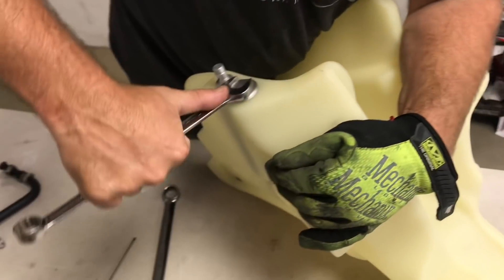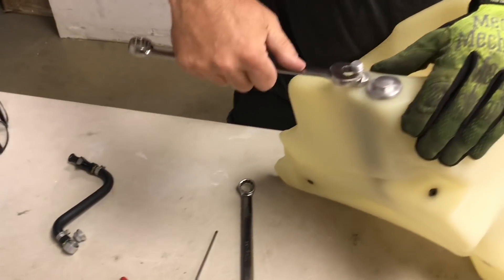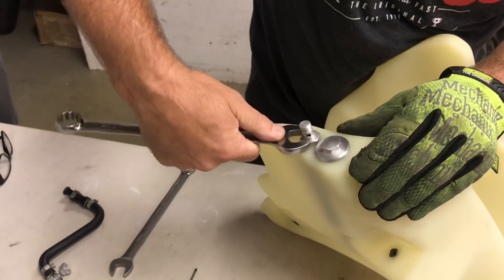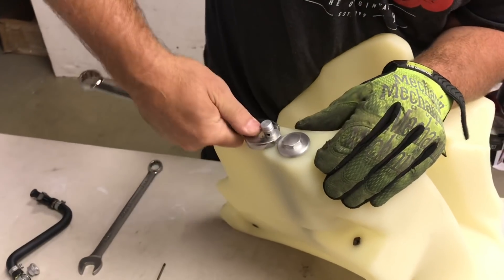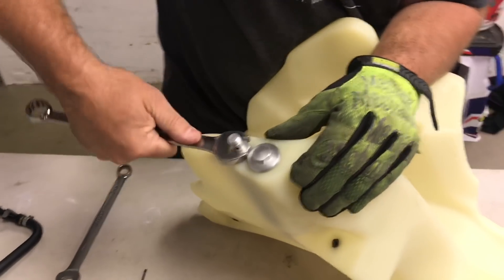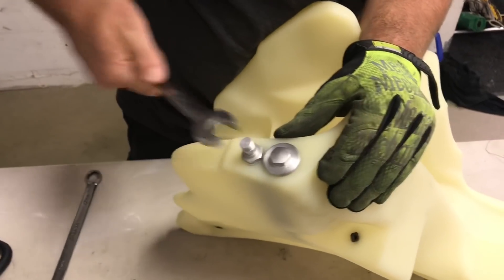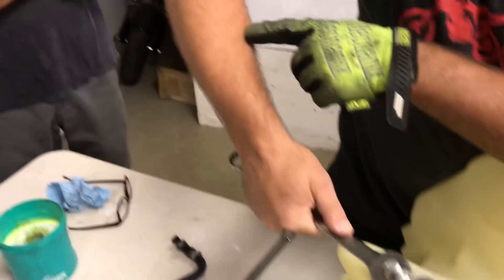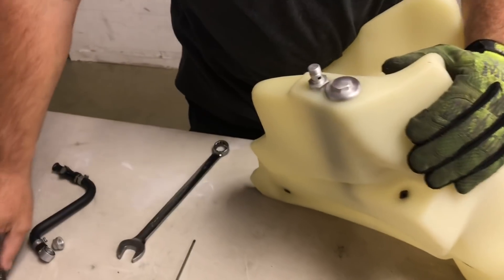It wasn't totally centered on the plastic. This one I had fairly just snugged up — I can tighten this one up. I don't know if there's a torque setting because you're crushing plastic, so I'm not sure how much of a true torque setting you can get on this, but that feels about right. Now I'm going to do the same thing on the 17mm on this one. Now we're pretty much done.